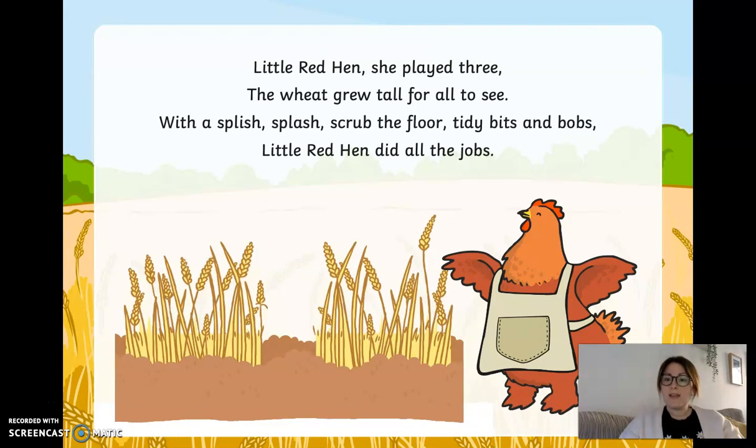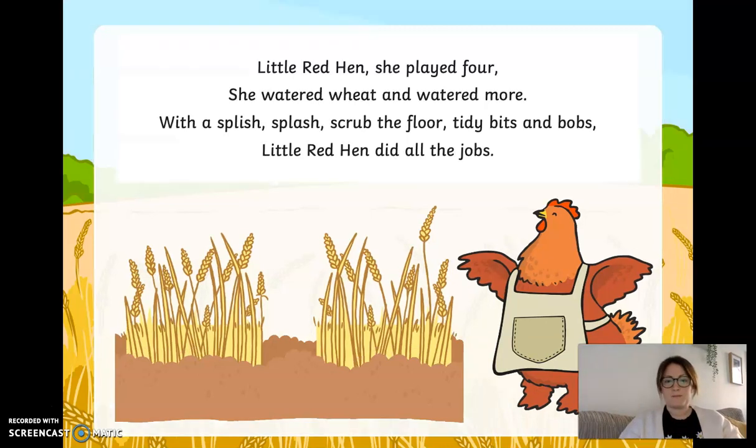Little red hen, she played three. The wheat grew tall for all to see. With a splish splash, scrubbed the floor, tidy bits and bobs. Little red hen did all the jobs. Little red hen, she played four. She watered wheat and watered more. With a splish splash, scrubbed the floor, tidy bits and bobs. Little red hen did all the jobs.